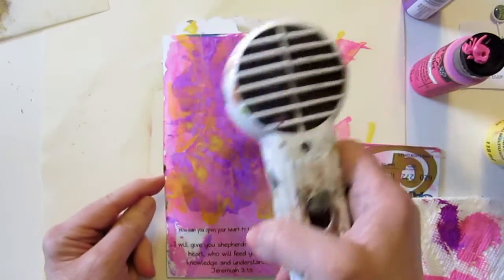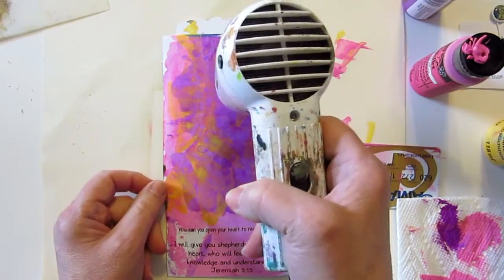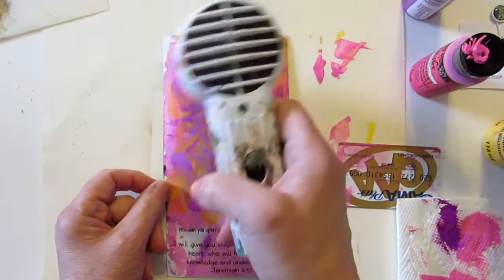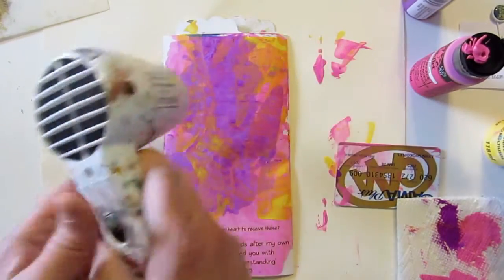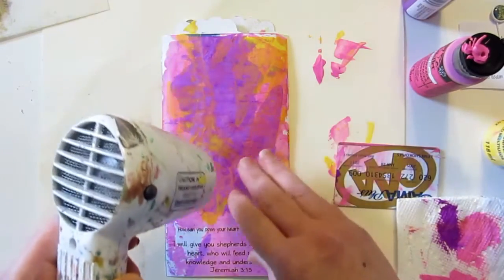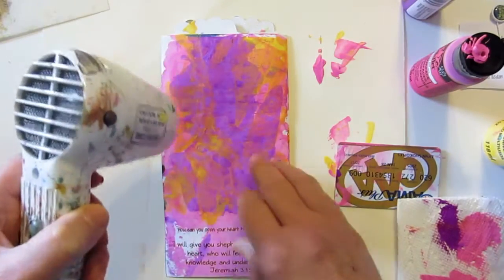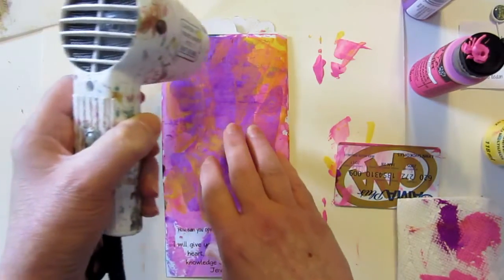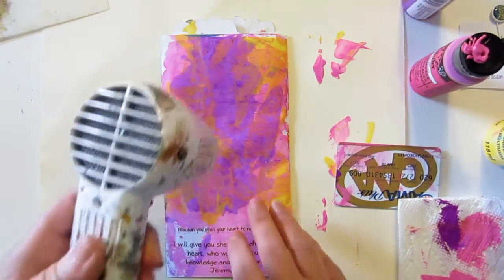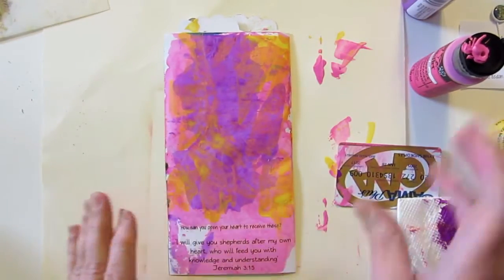I've got a lot going on — I even started the new journal. The new one is being released this week; well, actually by the time you see this video it would have been released on Monday. I've already started working on October, so I've got a head start on that one. The things you can get done when you're stuck in one little space for two days! So that's all dry now and we can carry on.